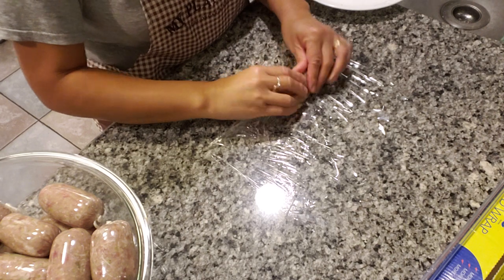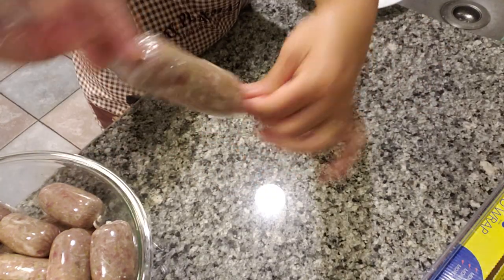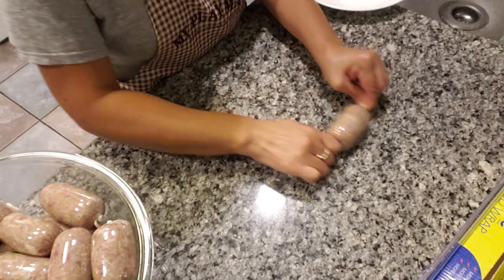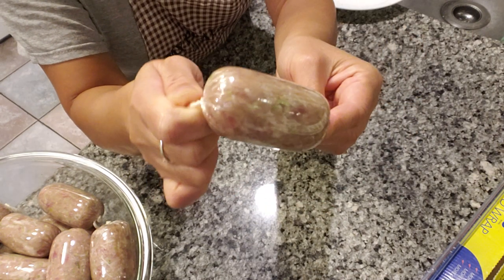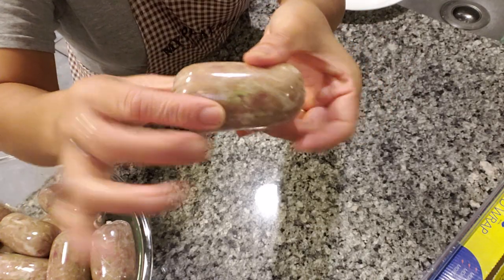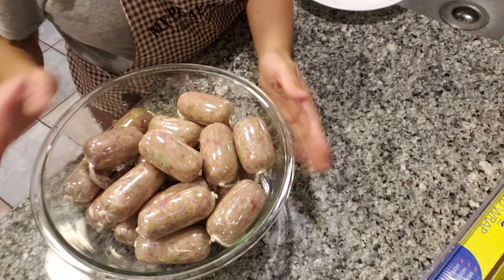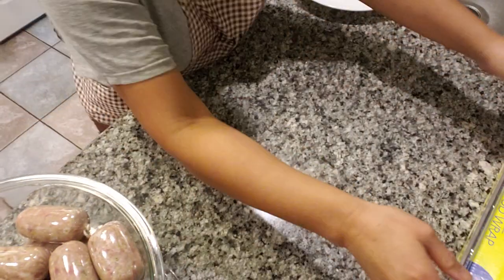Just take the meat, put it in the middle like this, then fold it over, and roll it out. Hold the ends like this, and then roll it away from you on the countertop — just roll it away until it's tight and you get these tight ends. Then you just fold the ends like this, and it's now firm, nice and wrapped. Just lay it on top like that — these are already done, look at that, how cute!